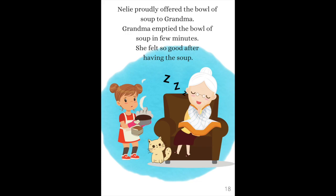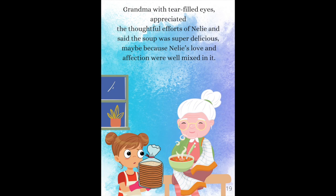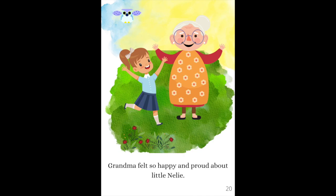Nelly proudly offered the bowl of soup to Grandma. Grandma emptied the bowl of soup in a few minutes. She felt so good after having the soup. Grandma, with tear-filled eyes, appreciated the thoughtful efforts of Nelly and said the soup was super delicious — maybe because Nelly's love and affection were well mixed in it. Grandma felt so happy and proud about little Nelly.